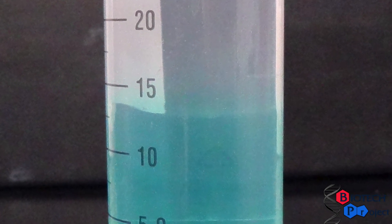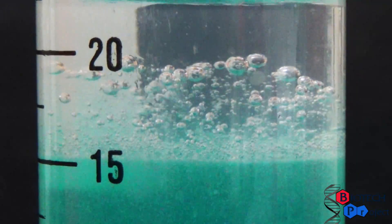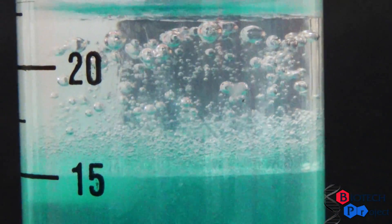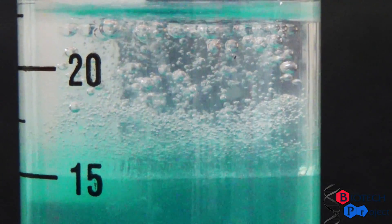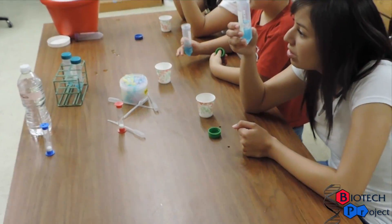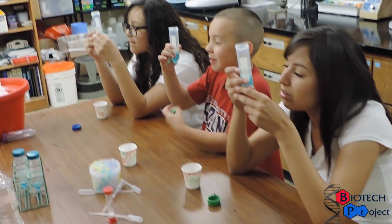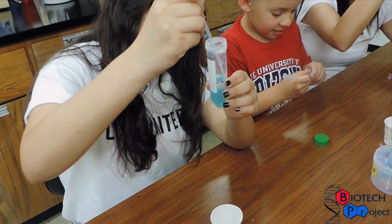Notice that the ethanol forms a layer on top of the detergent layer. It is important not to mix these two layers. Upon adding the cold ethanol, bubbles become visible where the layers meet. The DNA will appear as a white, thread-like material between the bubbles. This process can take anywhere from one to two minutes.